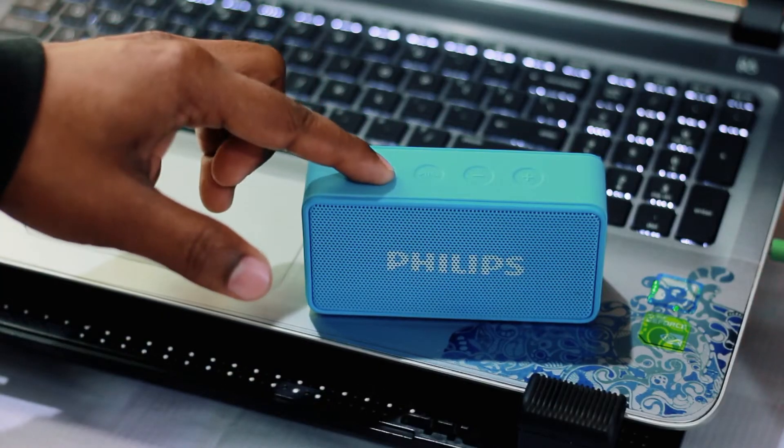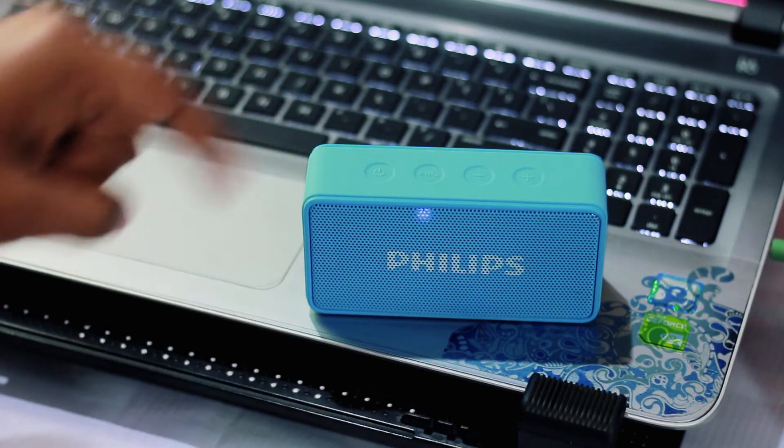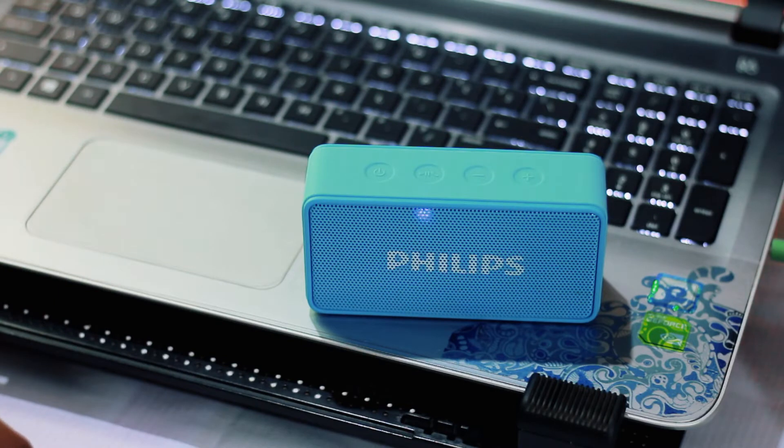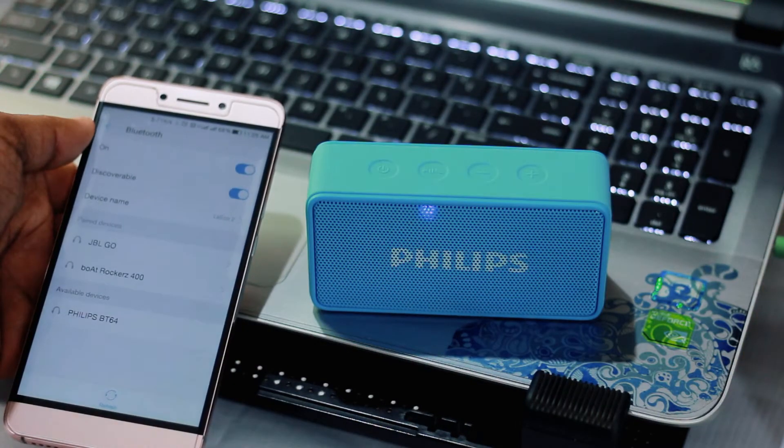Pairing it to your Bluetooth compatible device is pretty simple. Turn on the speaker by holding the power button for a few seconds and it automatically goes into pairing mode. The blinking blue LED turns solid once connected, and you have wireless music on the go.